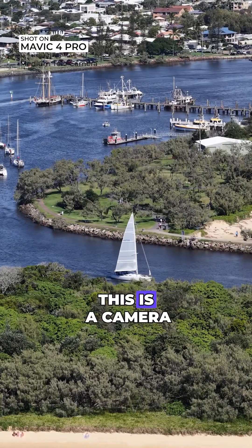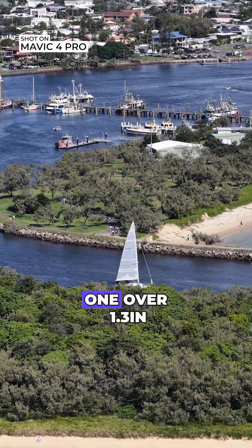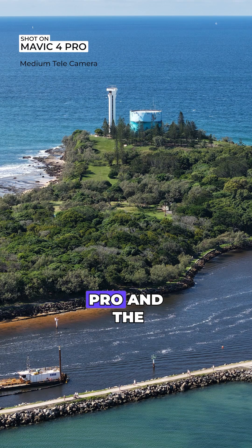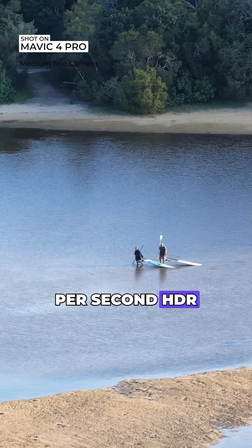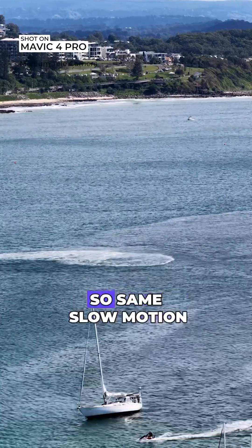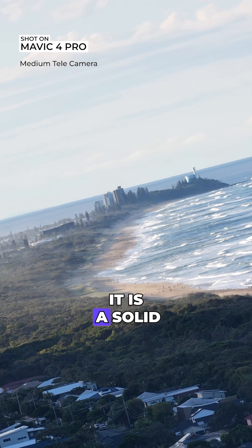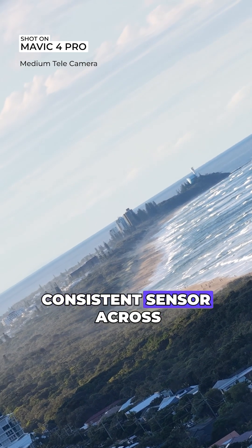Looking at the medium tele system — this is a camera system we've seen on a few other drones recently from DJI. It is a 1/1.3 inch CMOS sensor and it can capture 48 megapixel stills, which we've seen across the board from the Mini 4 Pro and the Air 3S. It can capture 4K 60 frames per second HDR and you also get the option to capture 4K 120 frames per second slow motion. I'm really loving that 1/1.3 inch sensor — it's a solid, reliable, and consistent sensor we've seen from DJI for a while.